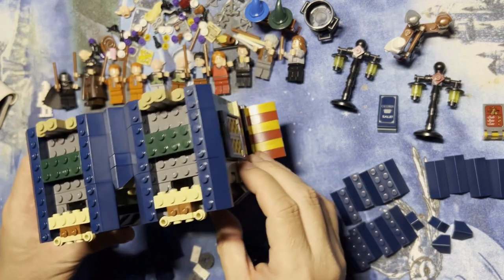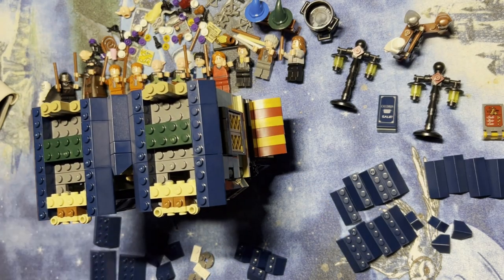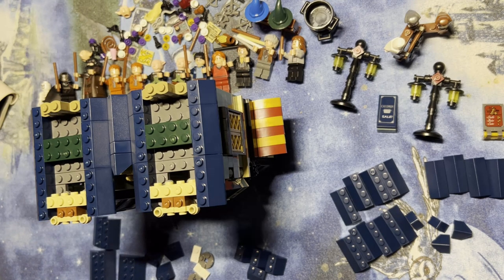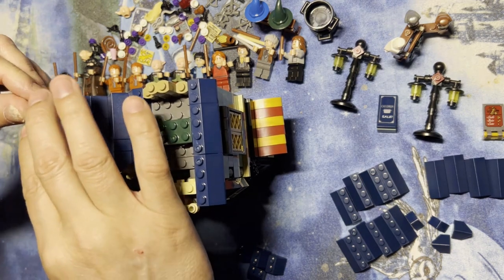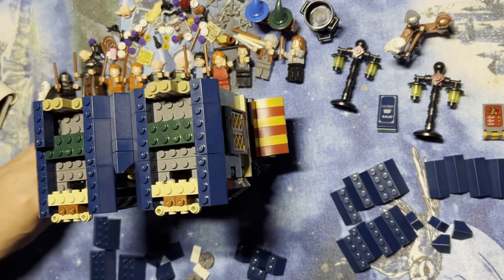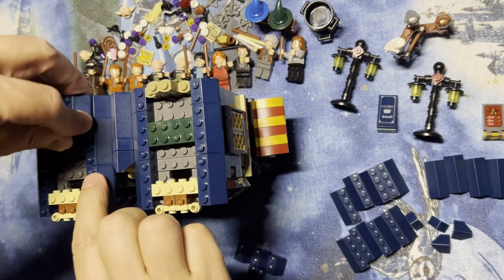I'm gonna try to keep this centered in the camera a little bit. All right, we're gonna keep going. I need four of these — I'm gonna build this way, like that. I'll build this one like that.